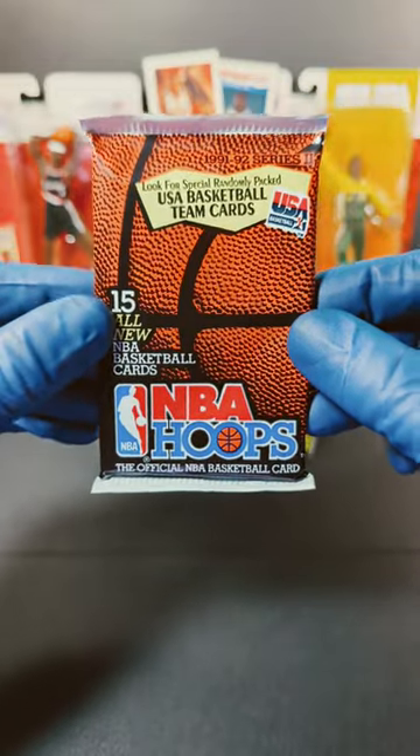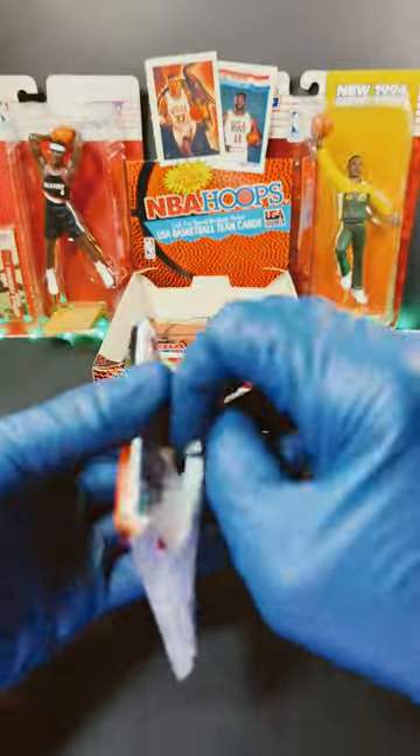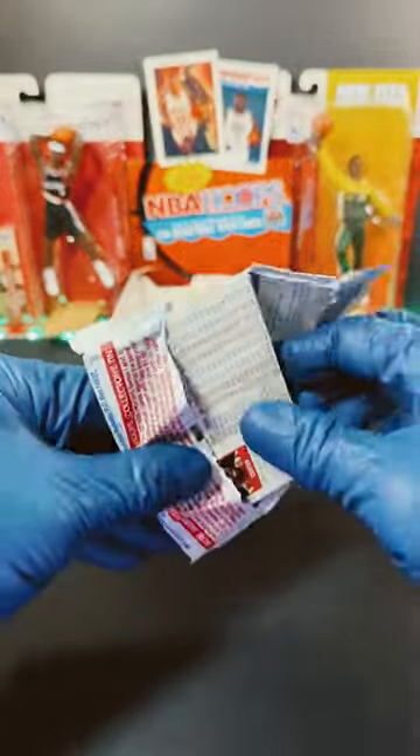Tim here with Incarnido Sports Cards. Here we have a 1991 NBA Hoops Series 2. We got Clifford Robinson and Sean Kemp giving us some good luck, so let's see what we can pull out of here today.